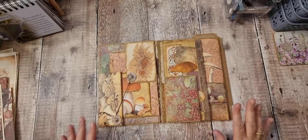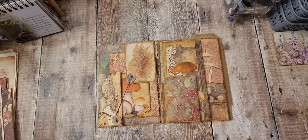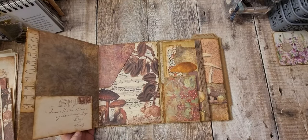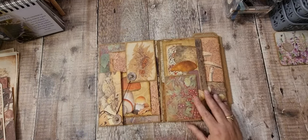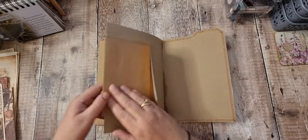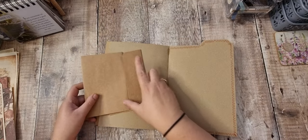Hi there and welcome back. I'm back to do another flippy element. So far we've got this side and this side completed — that's going to be where the journal goes. So next we've got this back section.